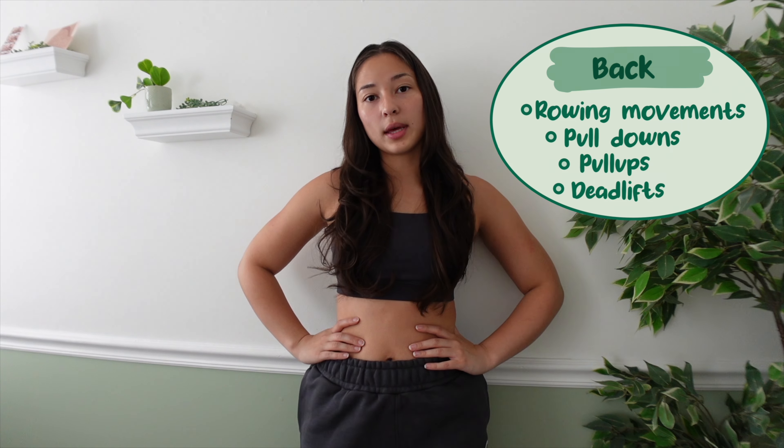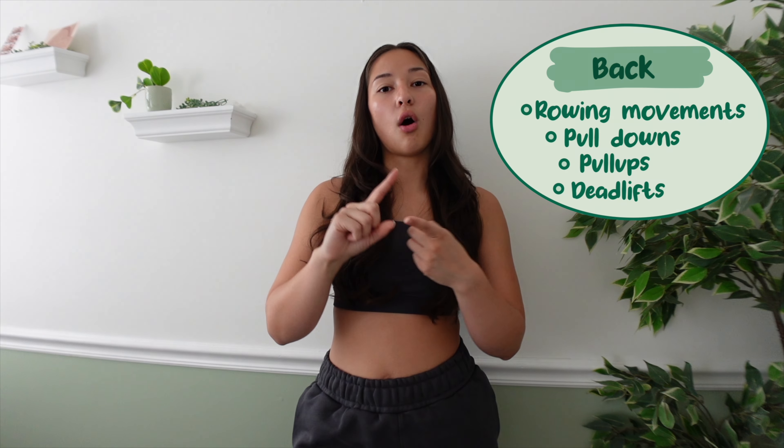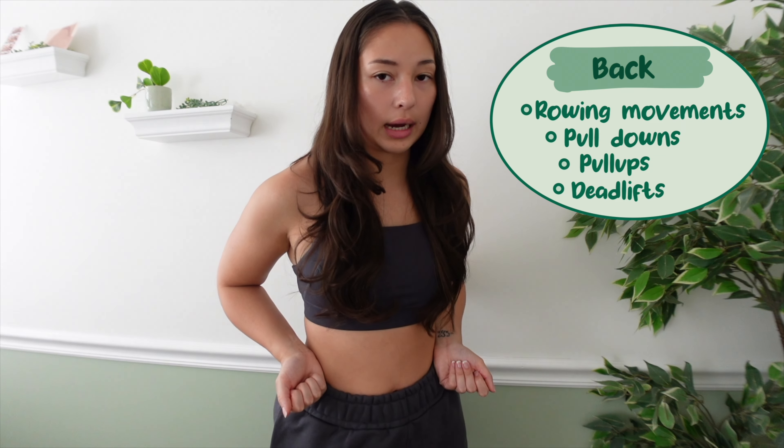The other type of shoulder movement is a raise variation — probably what you see the most. These can be lateral raises, front raises, Y raises, and any type of raise that isolates the shoulder. I'd say one to three raise movements per session. Similar to flies, these are more of an isolator — not done very heavy — and they go more towards the end of your workout.